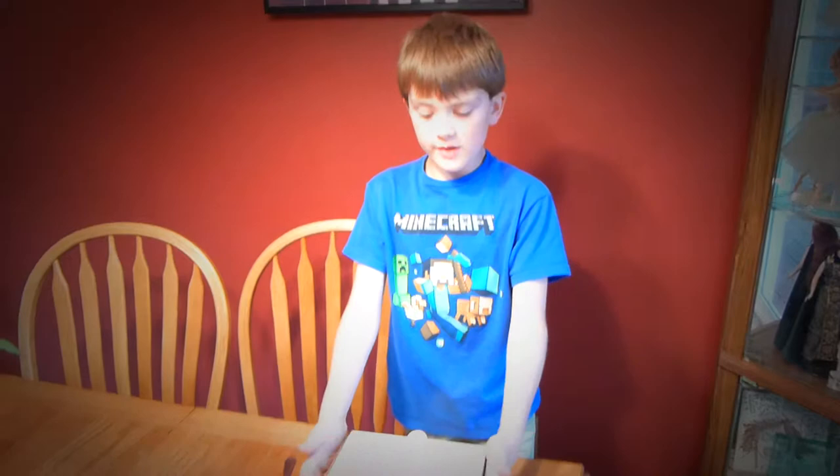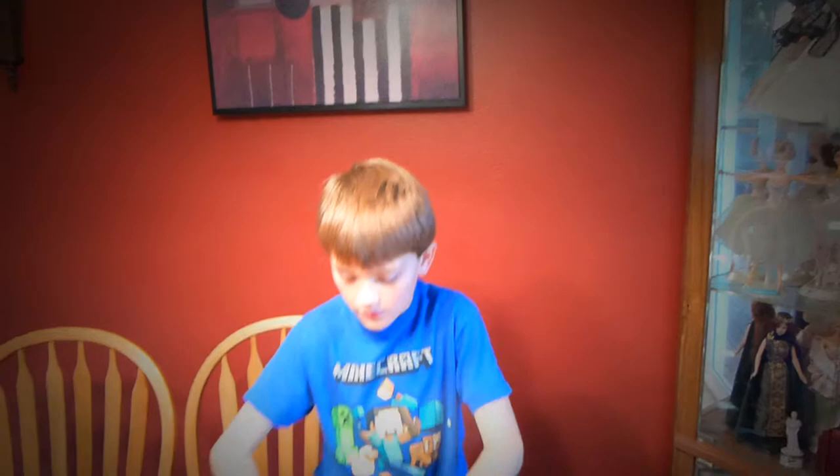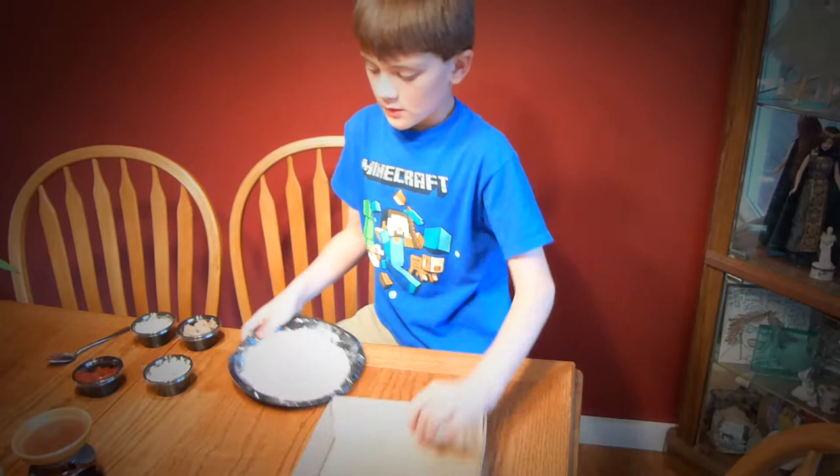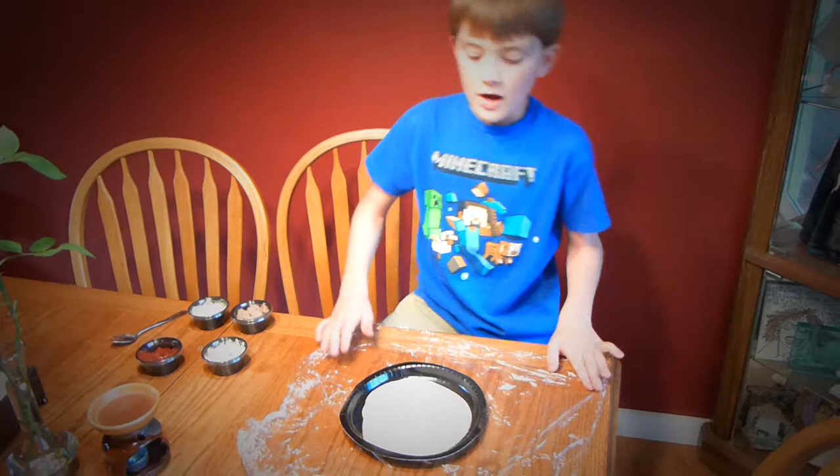Hey guys, welcome to my very first pizza video. Today I'm showing you how to make a pizza. If you guys do not know how to make a pizza, this will be perfect for you. As you can see right here, I have a kind of pizza kit and I got it from Papa Murphy's.